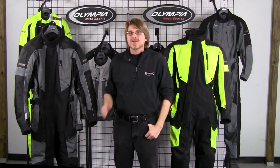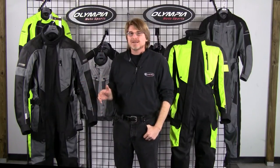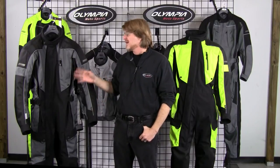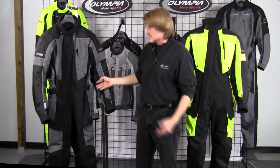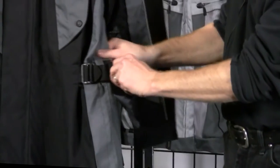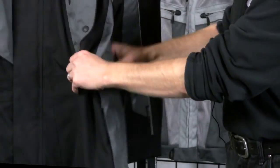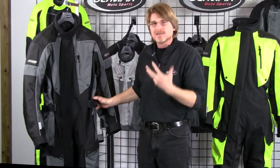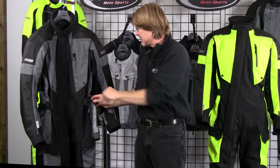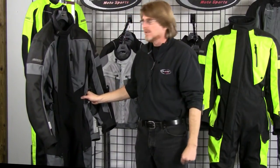At OMS we understand that all riders are built a little differently, so we engineer a lot of adjustability into our gear — especially important when designing a one-piece suit. Looking at the waist detail, there's a slide buckle where the strap slides in and out, and we added a little elastic to the side waist. Whether you're a little on the husky side or thinner, the waistband will expand out close to eight inches and can also adjust in about eight inches, with straps secured by velcro.